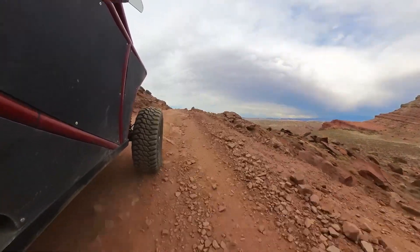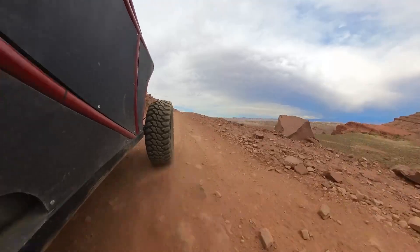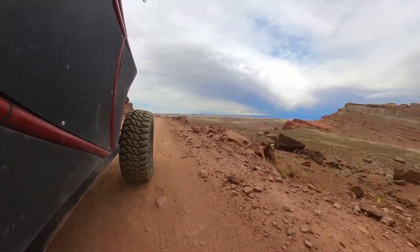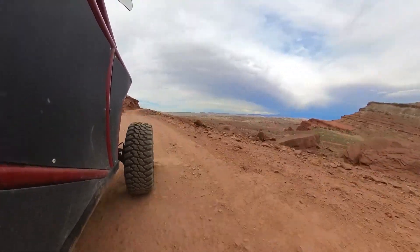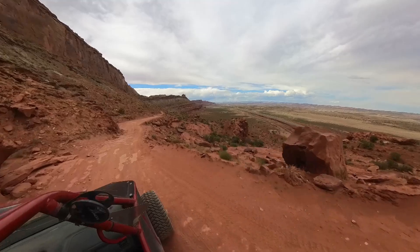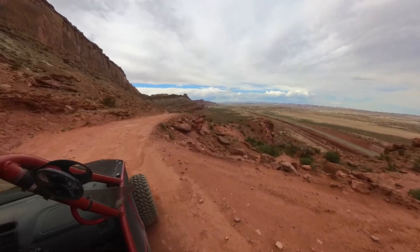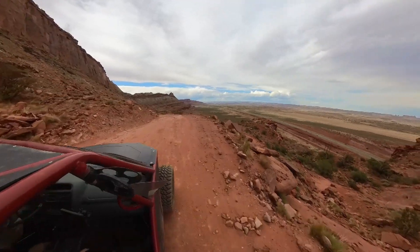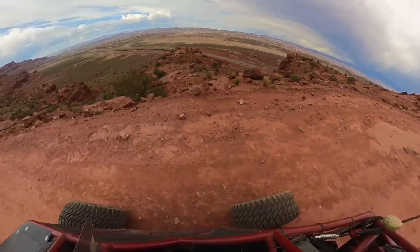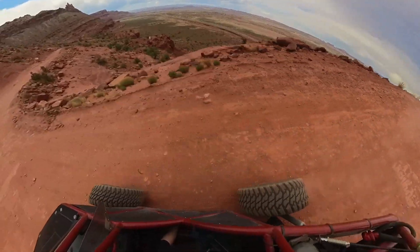Moab is big, and that's hard to describe to somebody who's never been there, especially if you're from the Midwest or the eastern part of the country. It may be hard to understand how important it is to be able to cover ground quickly because it's so big. A lot of the roads around Moab are rocky — really rocky. This is Gemini Bridges Road, and as you can see it's got a lot of loose rock, a lot of embedded rock, and it's bumpy. You don't want to be stuck going two miles an hour on a road like this — you want to be able to move at a reasonable pace, 25 to 30 miles an hour, just so you can get to and from the trails.